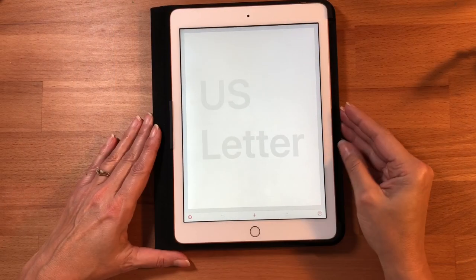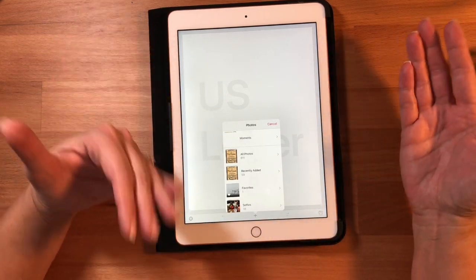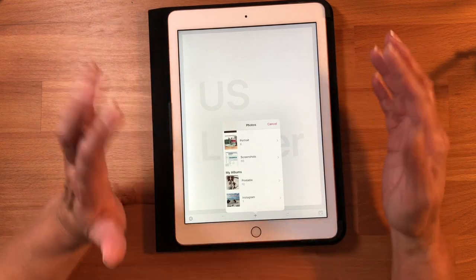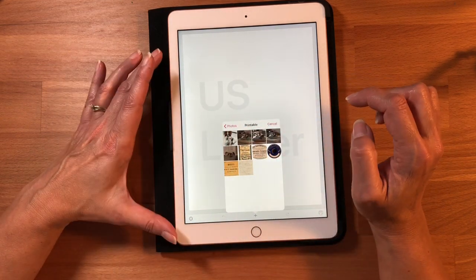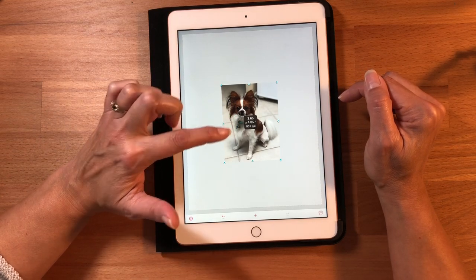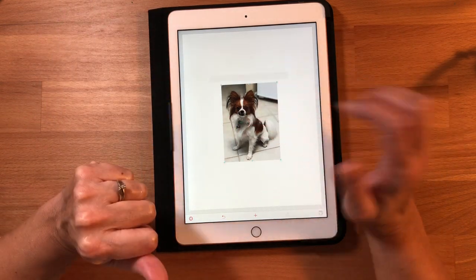Here's my eight and a half by eleven template. When you hit the plus, it will ask permission to access your photos and then pop up your photo library. I go to my albums and I made a folder called 'printable' for this demonstration. I'm going to open that up — here's my little doggy. Once it loads, she is 3.65 by 4.85 inches on my paper. It also shows the PPI — pixels per inch — which is helpful to know.